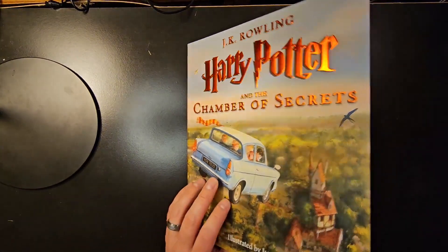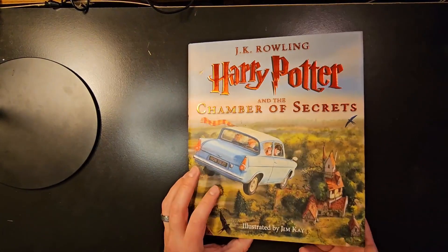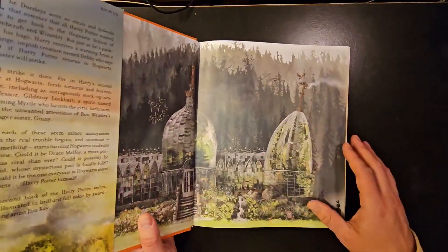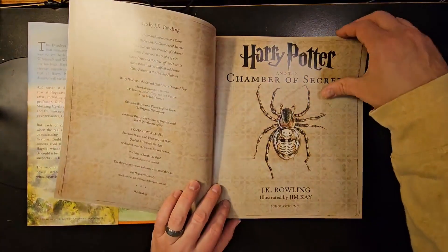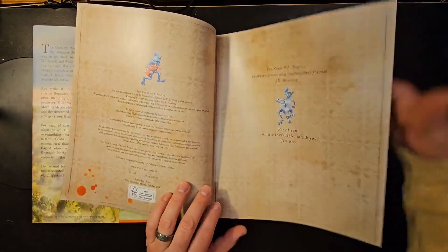So this is the hardcover obviously. Here's the front cover. As you flip it open, you've got the inside cover.